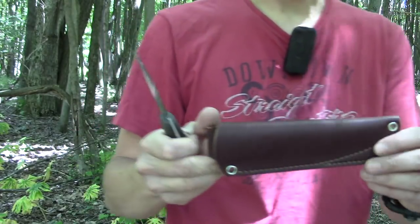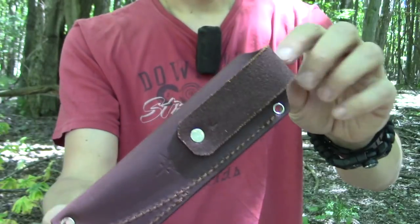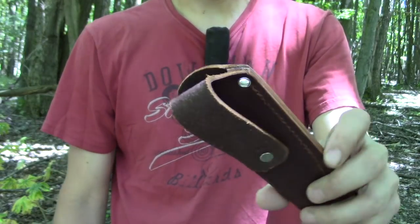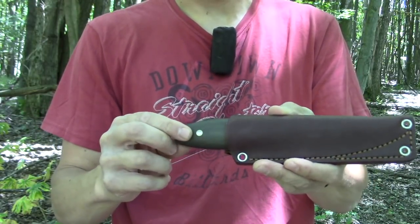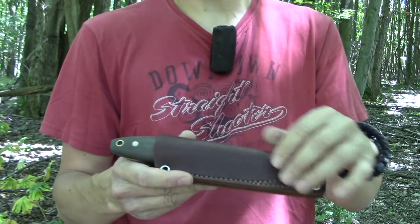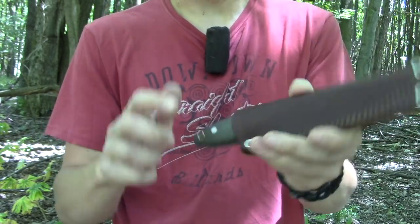One more thing I wanted to mention: it did come with a JRE Industries sheath, brown leather, nice stitching, welting, no dangler system on this one — just a belt loop, which I don't mind at all. You can make or purchase your own dangler system if you'd like. It was a tight fit; on Ben's Backwoods website they recommend a lanyard to assist getting it in and out. But after a while it starts to break in, and once I hit it with some snow seal it won't be as tight. But it's very good retention.